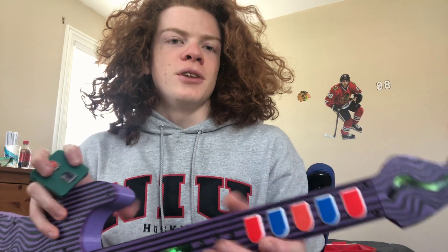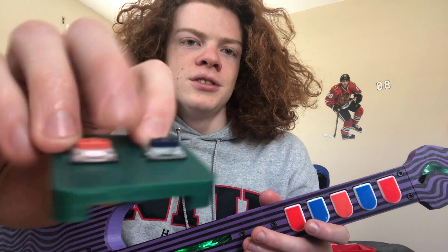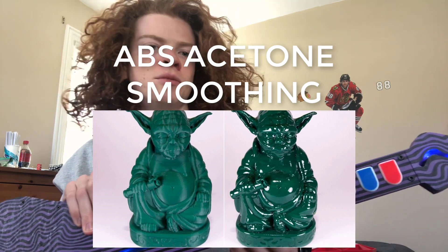The buttons feel good because I'm using low profile mechanical switches. And then I printed them out of ABS so that I can do ABS acetone smoothing.